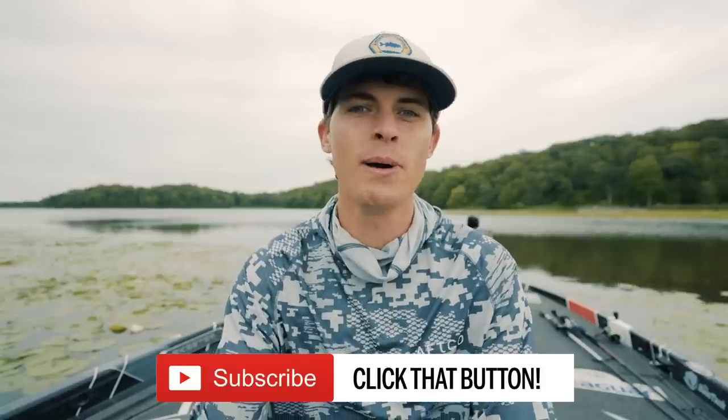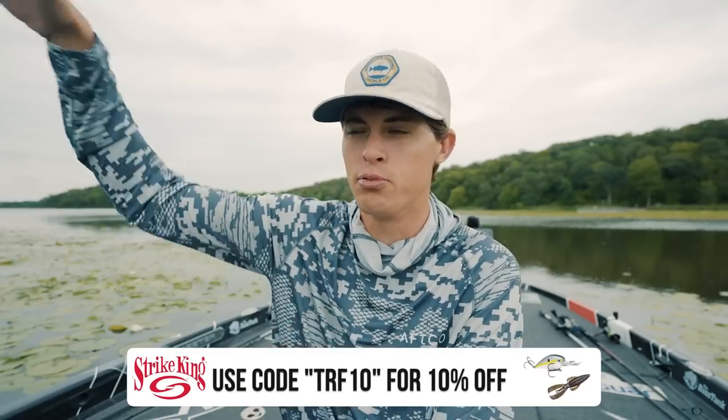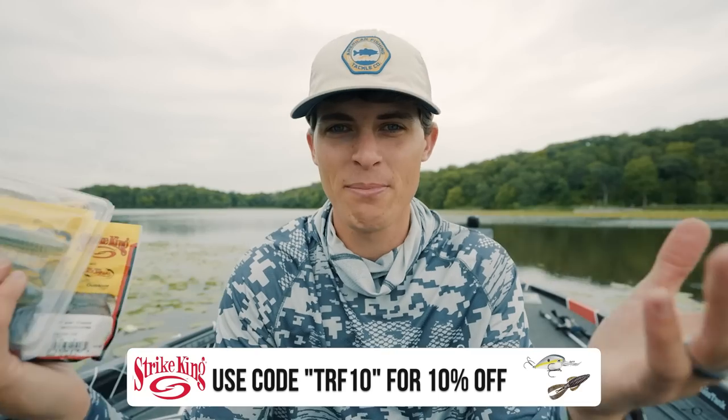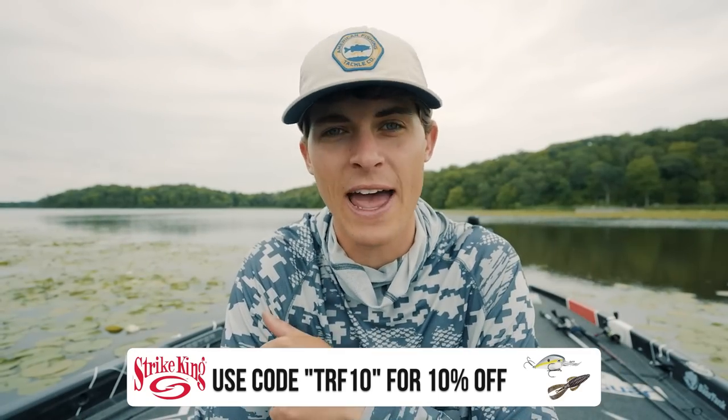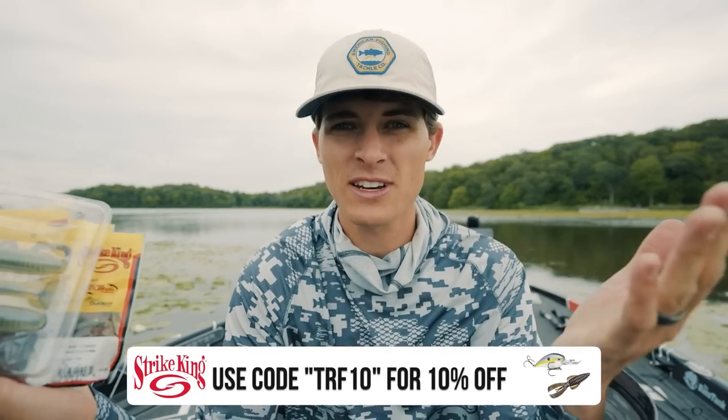Today's video is brought to you by Strike King Lure Company and the Strike King website. Strike King makes all the soft plastics we're going to talk about in this video, but we're going to talk about it from a broad category standpoint, not just these individual lures and colors. I'm biased — I think Strike King's pretty great, and if you want to use code TRF at StrikeKing.com, you can save yourself 10% on your order.